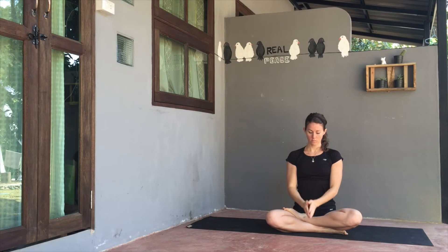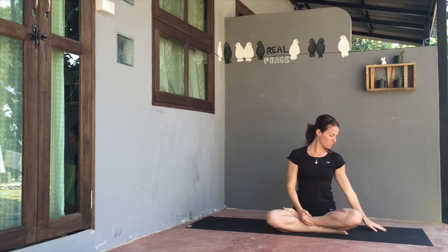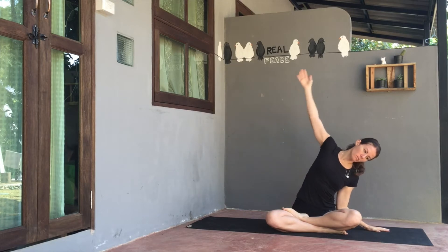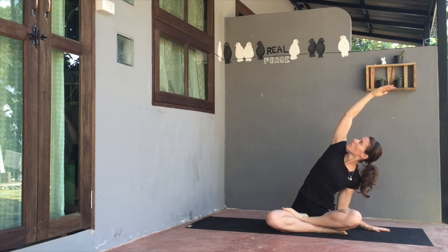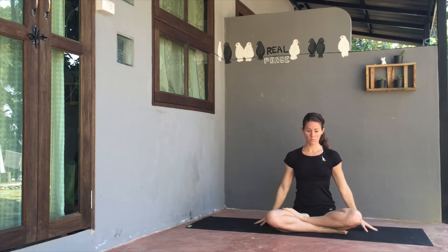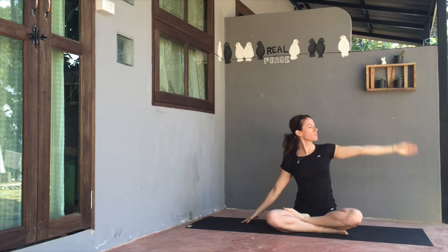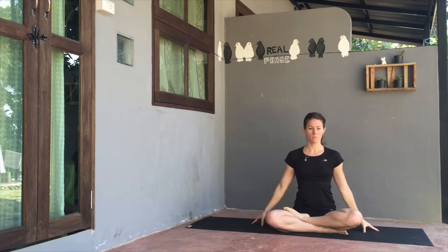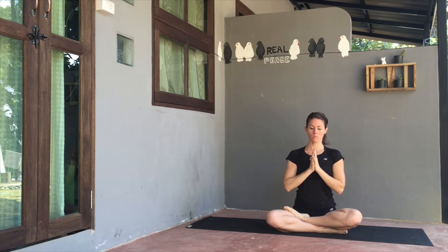From here, rest both palms in the lap. Place the right palm to your right side. Send the left arm up on inhale, gazing up if possible. Exhale, float the left hand back down. Send the right arm up on the inhale, then exhale, float the right hand back down to lap. Send both arms up on inhale, and exhale, send palms back down in front of heart.